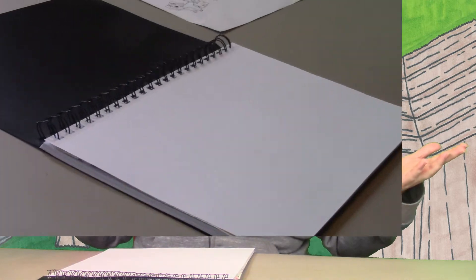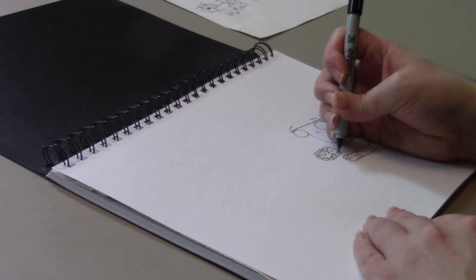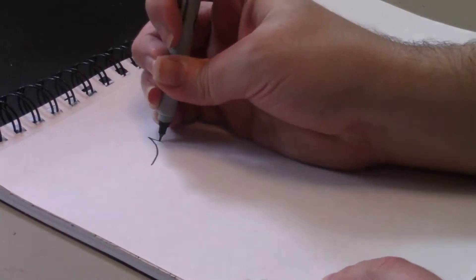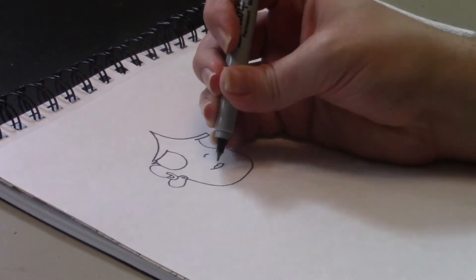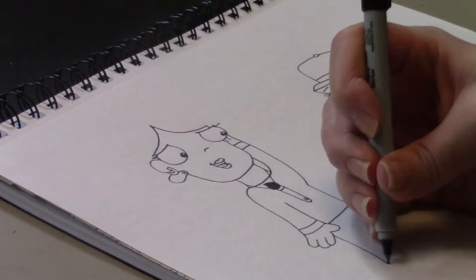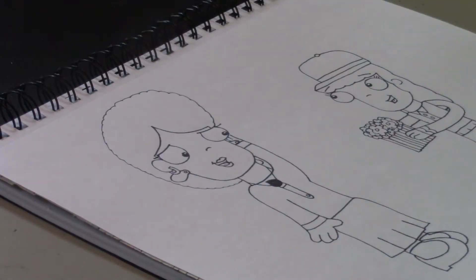Okay, so without further ado, let's get started. First I'm going to draw in Petunia, and she's going to be holding a big bouquet of flowers. Now, I'm going to draw in her mother, Penny, with sort of a surprised but also very happy kind of mood. Because her daughter has given her a bouquet of flowers to show how much Petunia appreciates her.